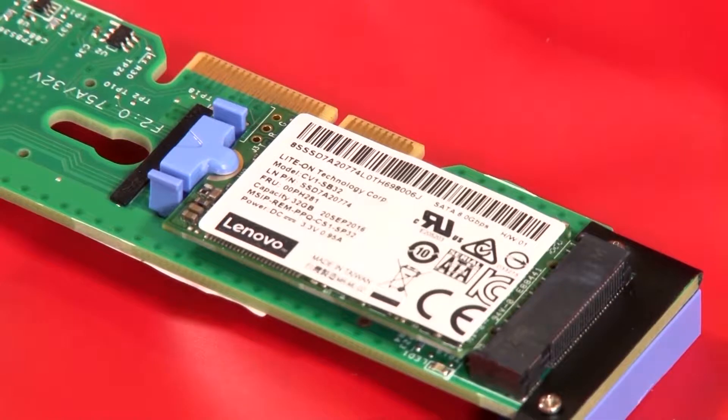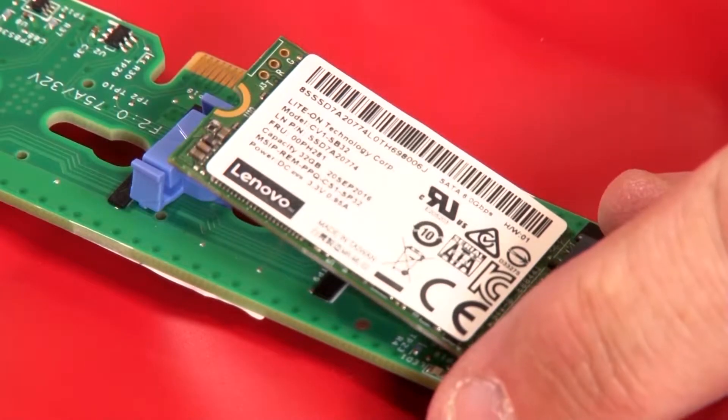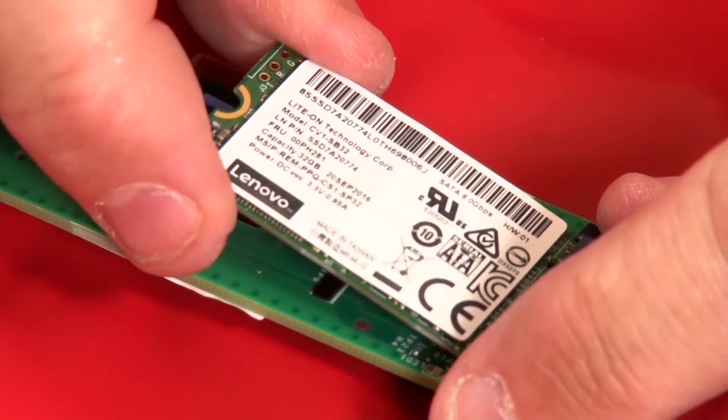To remove the M.2 drive, press both sides of the blue retainer. Slide the retainer backward to loosen the M.2 drive from the M.2 backplane. Disconnect the drive from the backplane.